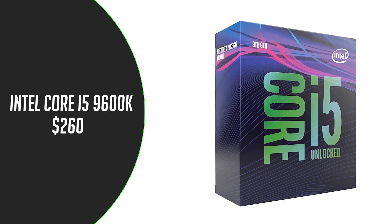For the CPU we have the Intel Core i5-9600K, which has 6 cores and 6 threads. It has a base clock of 3.7 GHz and a boost clock of 4.6 GHz, for $260.